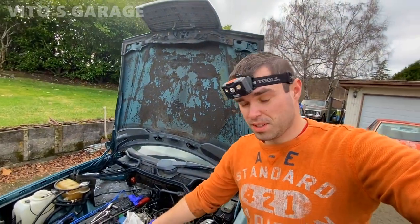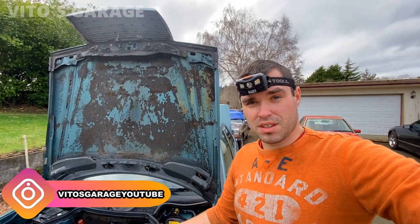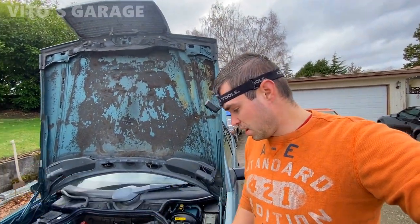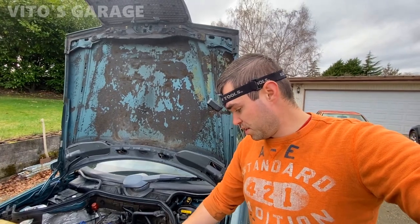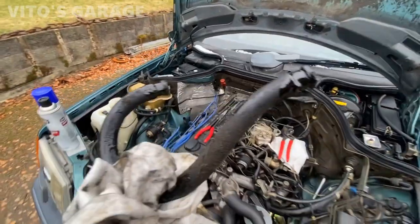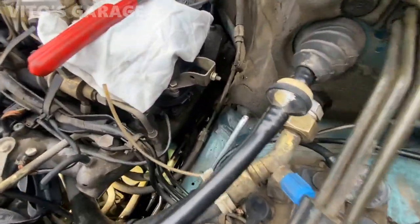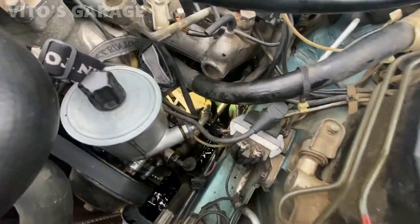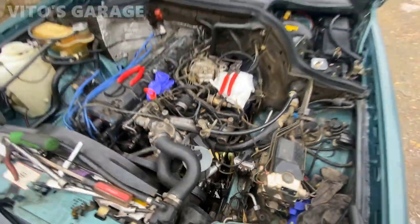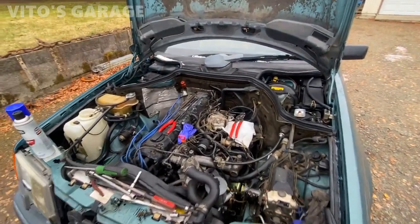Today we'll be doing the power steering flush and filter replacement in this W124 300E. I'm also going to replace the two power steering return hoses because they're pretty bad — one is already replaced. I also have to change the filter inside of the pump. I'm letting the fluid drain into a bucket because I'm going to be doing the fluid flush anyway.